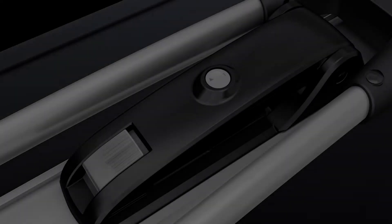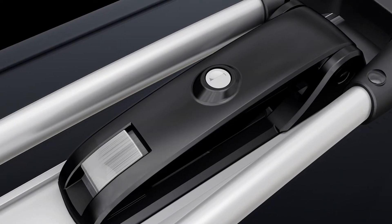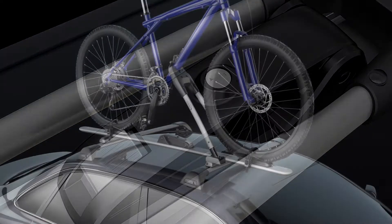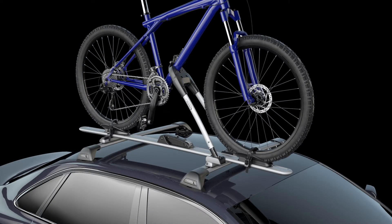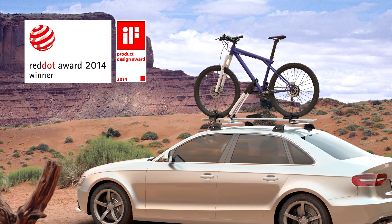Smartly engineered, the integrated SKS lock system locks your bike and carrier to your vehicle in a single key turn. All Wisp Bar products include unparalleled support, with a limited lifetime warranty, ensuring the highest level of quality and safety.